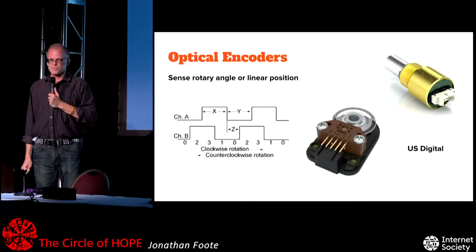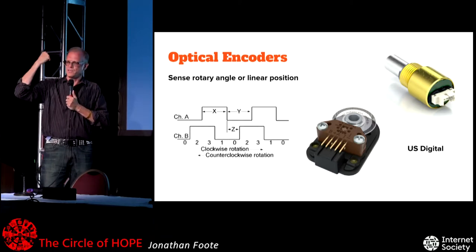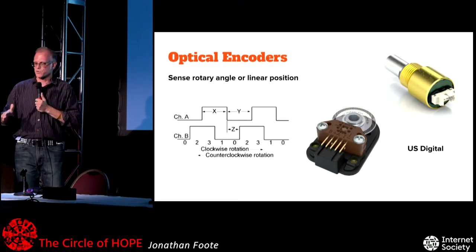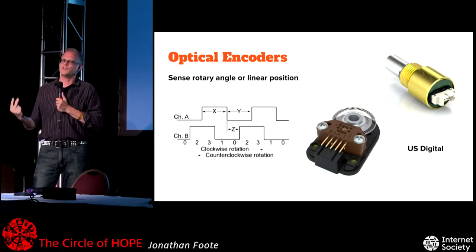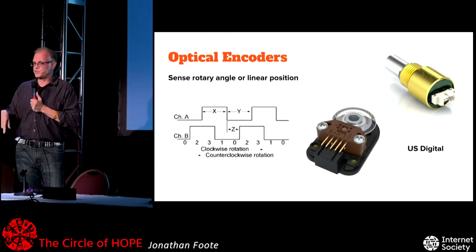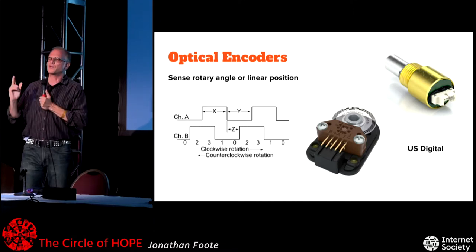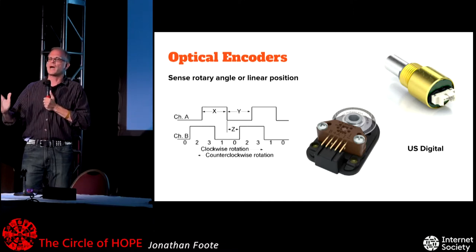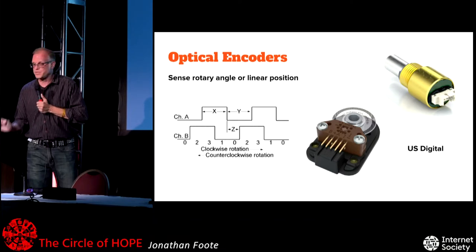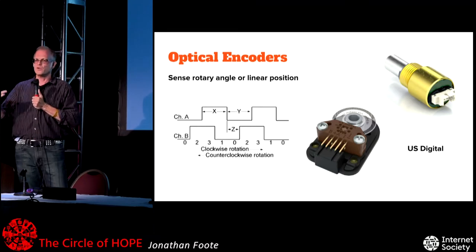Optical encoders are super fun and they're everywhere. Every robot arm that has a joint has to know where it is, what angle it's at, and this is quite often how they do it using optical encoders — very easy to interface to a microcontroller. You have two interrupter things interrupted by a slotted disk. When they turn in one direction they're in one phase, and the other direction is the other phase. Typically you put one signal to trigger an interrupt, and in the interrupt you look at the phase of the other signal: if it's high you increment a counter, if it's low you decrement. These don't tell you where you are — only how far you've turned since the last time you knew where you were.